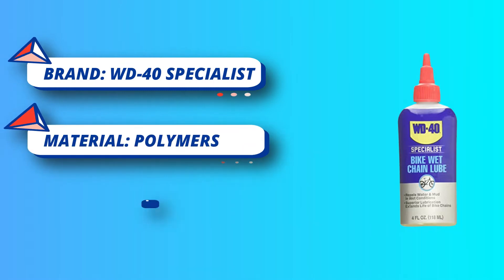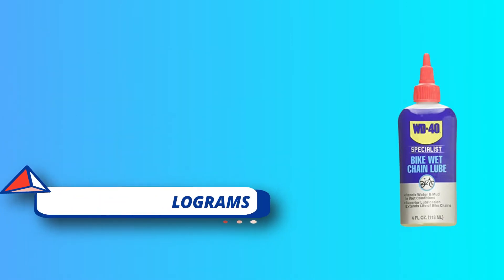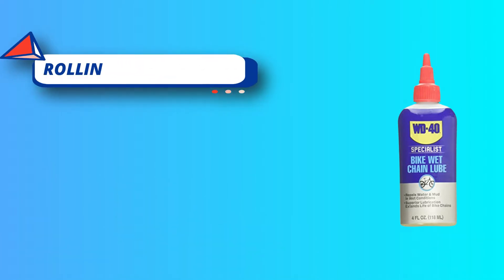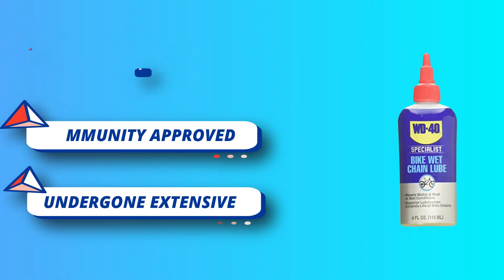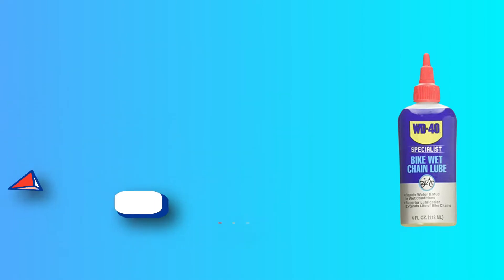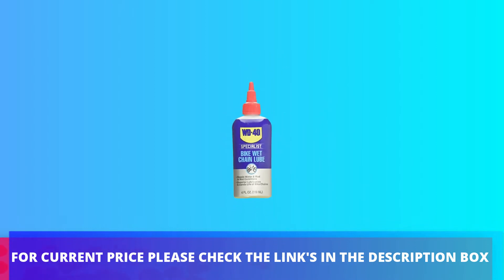They say a clean bike is a fast bike. WD-40 Bike has something to help every type of bike and rider. From beginners to pro athletes, WD-40 Bike products are there to keep your gears clean and your wheels spinning. For current price please check the links in the description box.